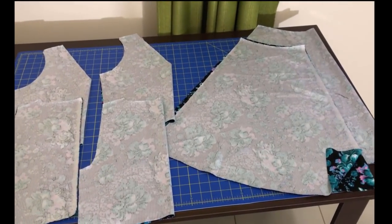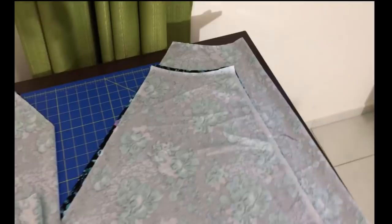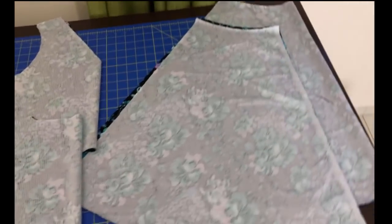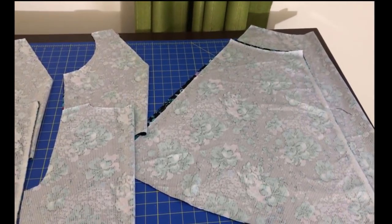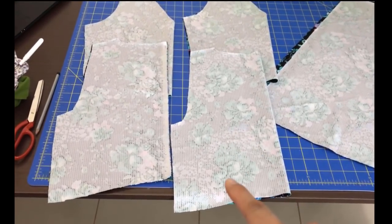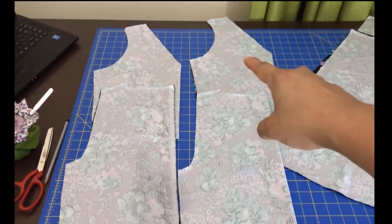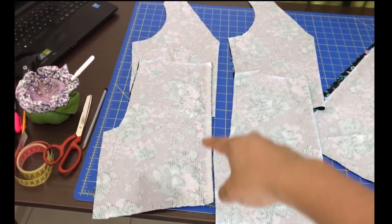Here are all my pattern pieces already cut out. This fabric is non-directional. You can see on the back skirt there is going to be a seam that I placed right on the selvedge, so I don't need to finish that edge. The front skirt is cut on the fold. The print is non-directional so I can place pieces one up, one down, which saves a lot of fabric. I was able to cut two bodices of each for self-lining — two backs and two fronts.